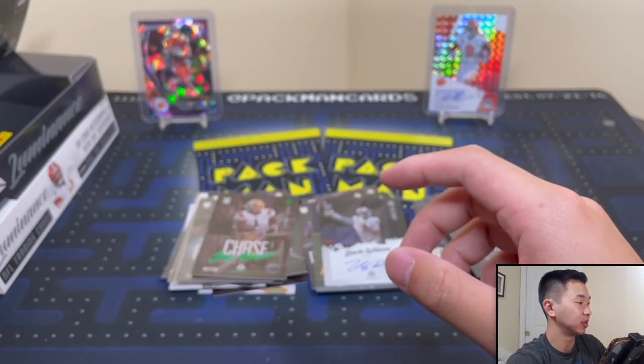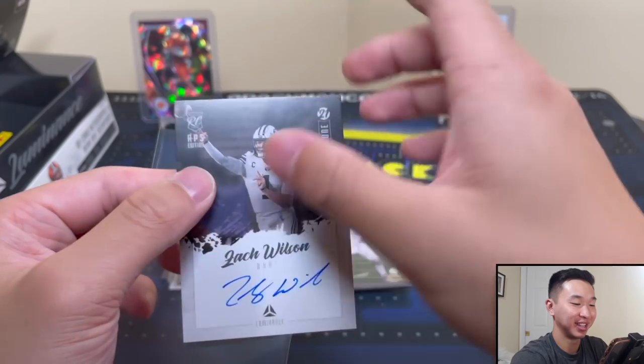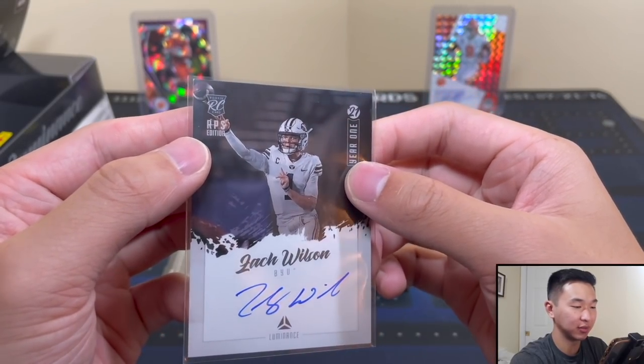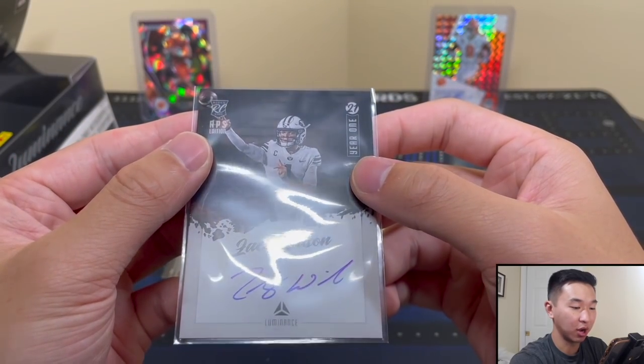Let me get a better sleeve on this one — there we go. Wow, what a card. RPS Edition — that stands for Rookie Photo Shoot. Year One Zach Wilson, on-card autograph. Beautiful.